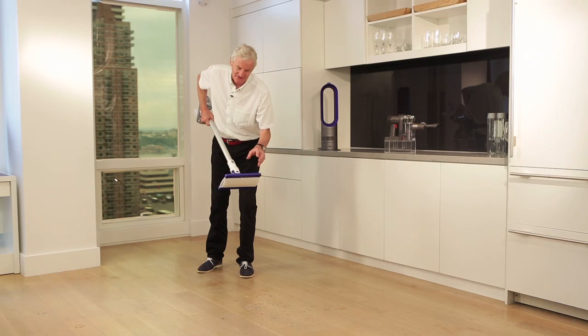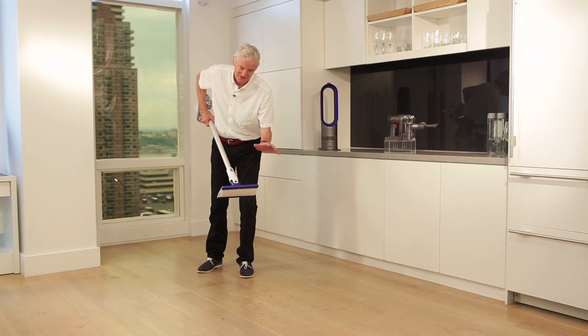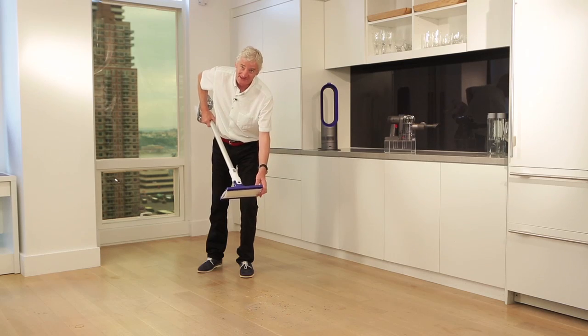All the dust and debris and dirt is sucked up, so that the wet wipe is there purely to remove the stains off the floor, so it doesn't get blemished and dirty and smudged by dust and dirt, which it then distributes across the floor. It's only there to get up the stains.